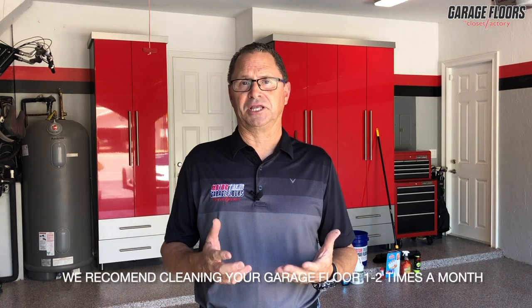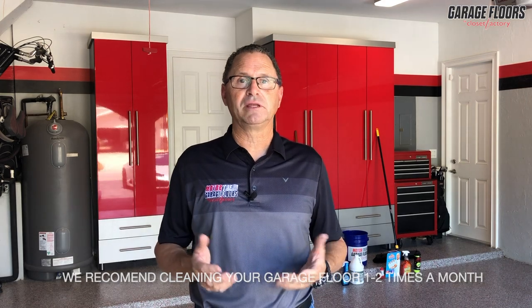Hi, I'm Jerry with Garage Floors by Closet Factory. Today we're going to go through the process of how to deep clean your garage floor. It's important to schedule this deep cleaning at least once to twice a month to keep your garage floor looking clean and fantastic.